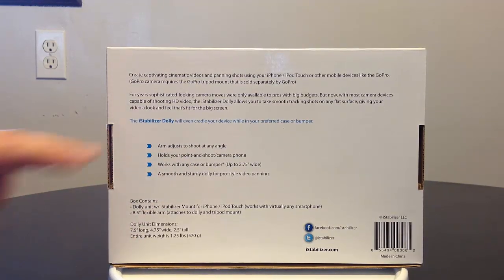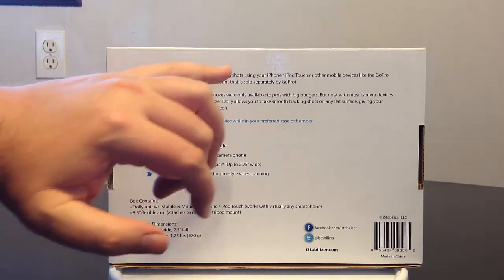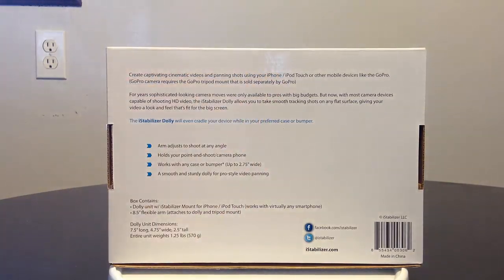With the iStabilizer Dolly, the arm will adjust to shoot at any angle. It holds your point-and-shoot camera or phone, works with a case or bumper, and provides a smooth, sturdy dolly for pro-style video panning. It gives you the great shots you're looking for. You can even use a GoPro camera tripod mount with this — sold separately by GoPro — so it's compatible with your GoPro as well.